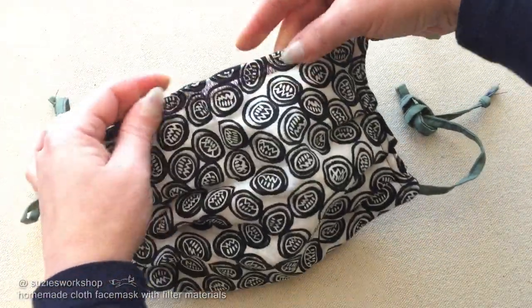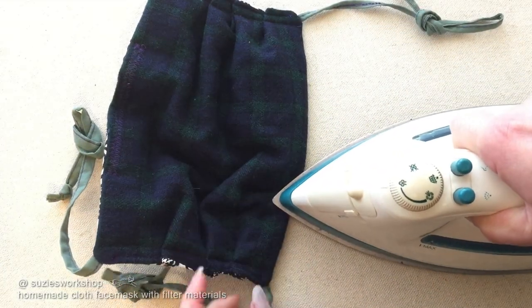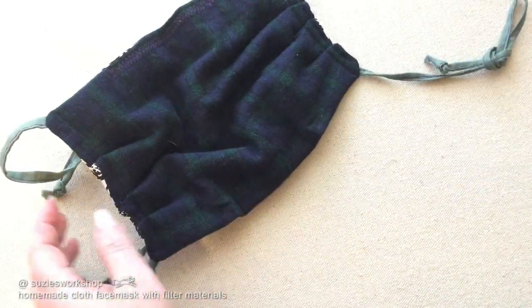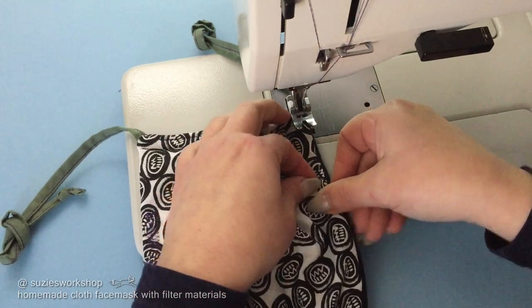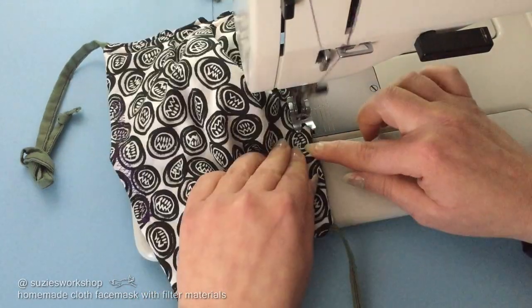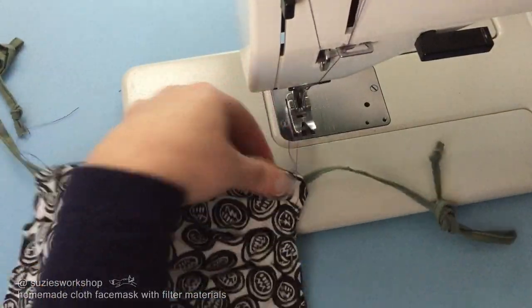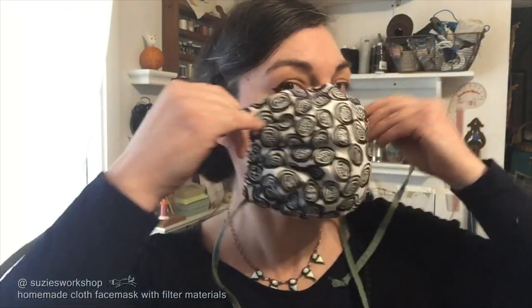There's the nose wire at the top — now let's do some pleats under the chin. Press each pleat with the iron. I do just one line of stitching to lock down these pleats. After trying it on, I felt it could be a little tighter to my neck, so I added two more pleats and also another pleat to the side.